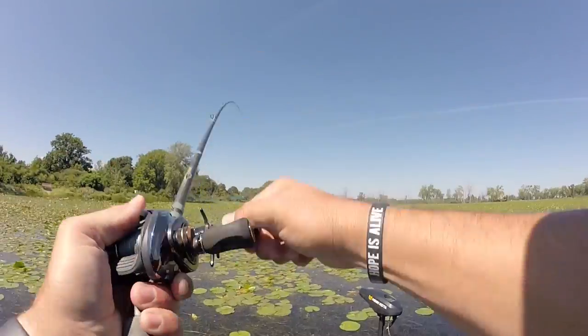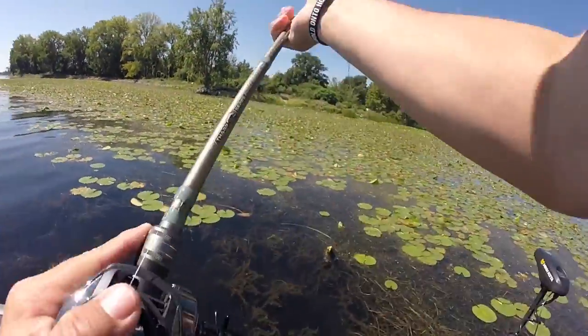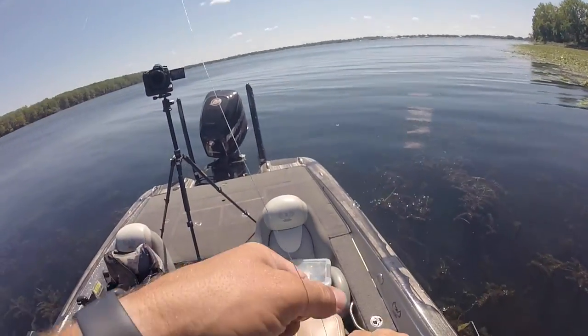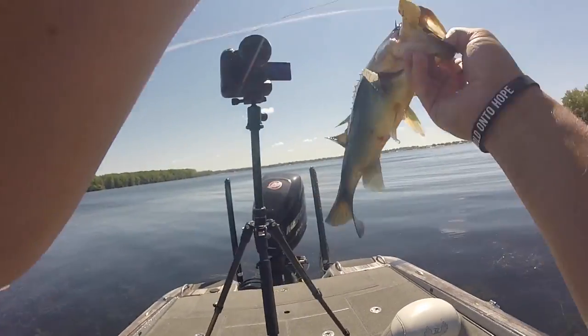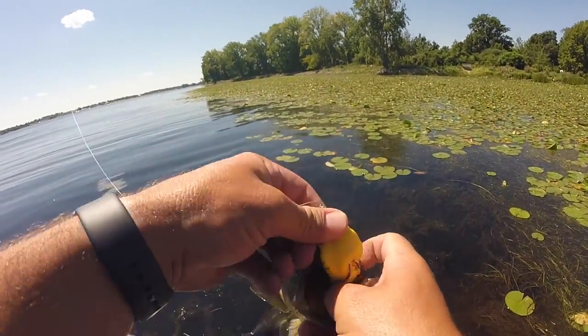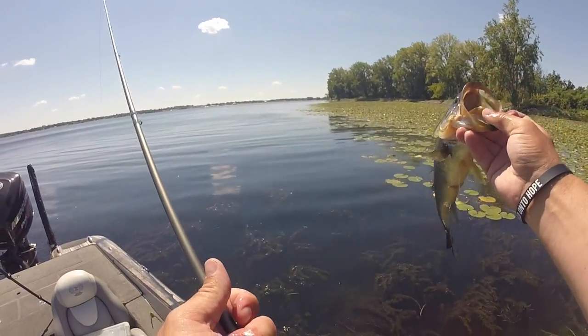There's another one — gosh, way up in there! Come on! Get him out, get him out! There we go baby! Did you see how far up that fish was? Not a big one, but look how good he got that thing — just absolutely crushed it. There's really no other way to get him out of there besides that frog. Man, that was sweet!